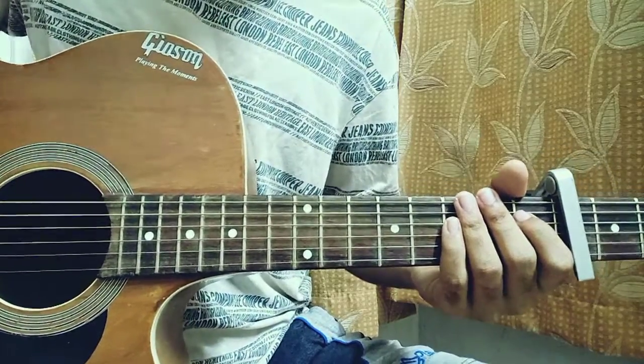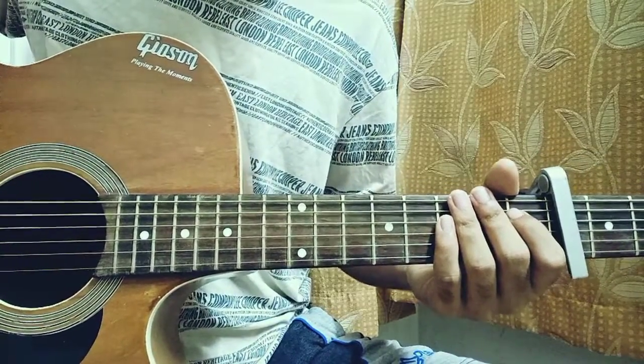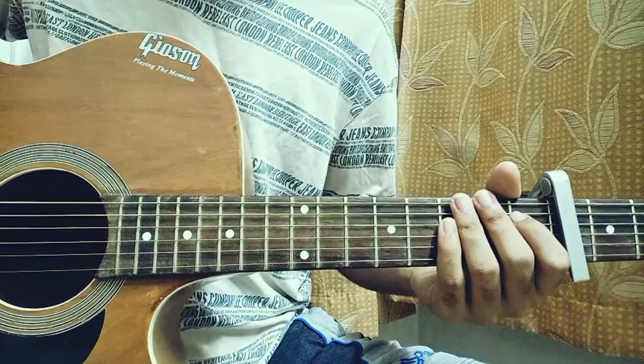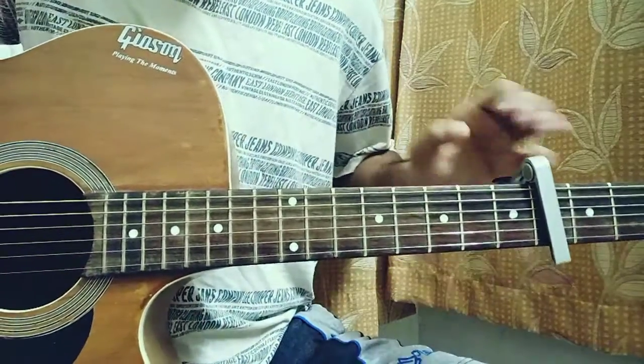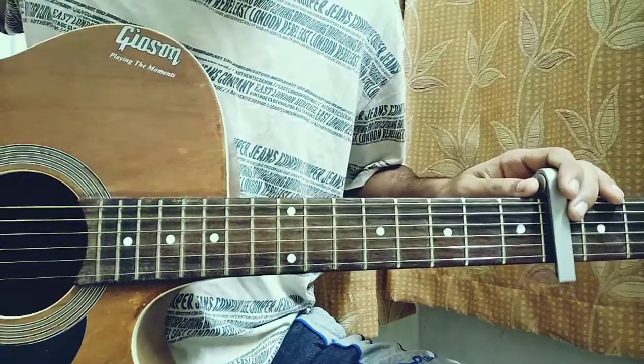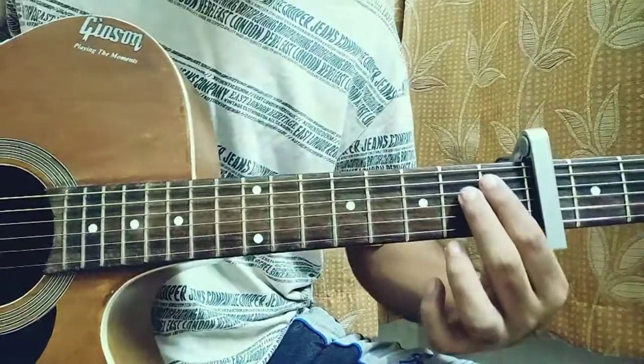Welcome back. Today we've got 'Handgun' by DaBaby featuring Polo G. For this song we've got the capo on the fourth fret. It's just a two-chord series, which is actually easy. Let's have a look at the chords. The first chord is the E minor.